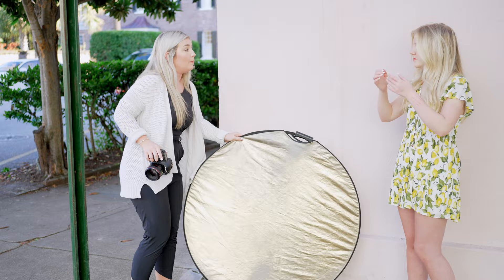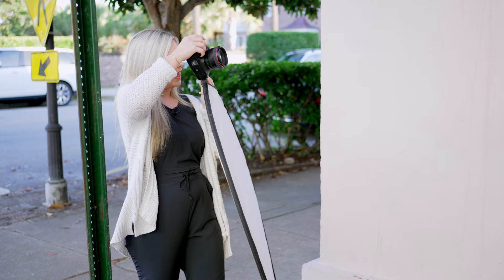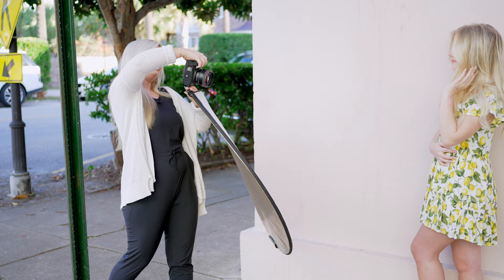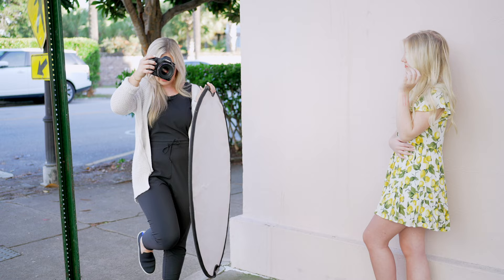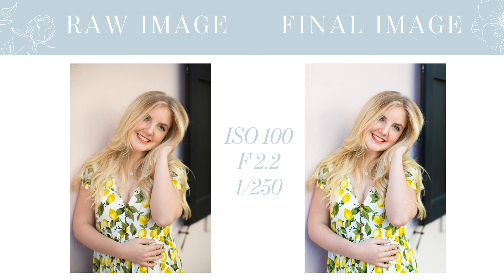All right, same pose one more time — hands around that waist, wrap that hand around and bring the other one up in your hair, and laugh down towards that elbow. Now I'm going to drop to about 1/200th shutter speed — we're a little too dark. I'm going to bump up my Kelvin. So I'm at 6,400 on the Mark III now versus I think about 5,800 on the R6. Smiling here — beautiful.